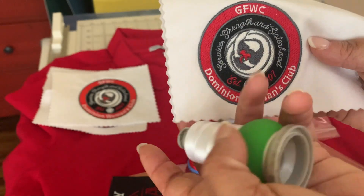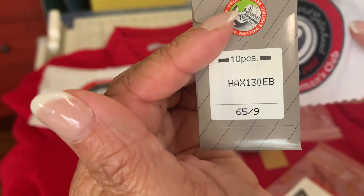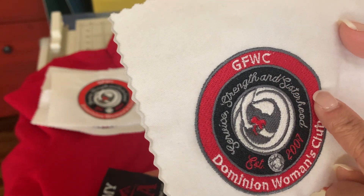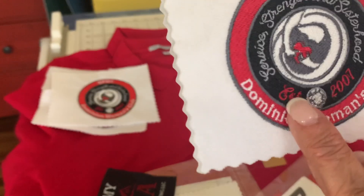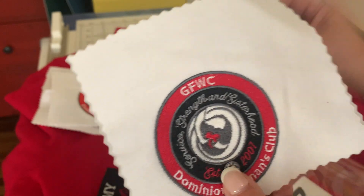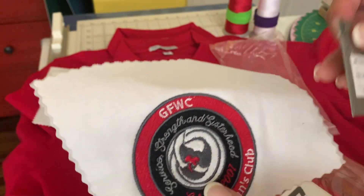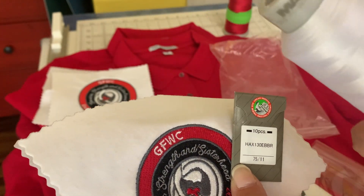When I am embroidering the small text sections of this logo — the 'Sisters and Strength,' 'Sisterhood,' 'Established 2017' — that is the 60 weight thread I use, and I use it with the 65/9 needle. When I am embroidering the outer edge border, or the solid fill areas — the red, the black, the white, the gray — those sections use the 75/11 needle and regular 40 weight thread.